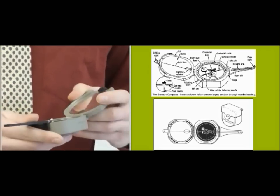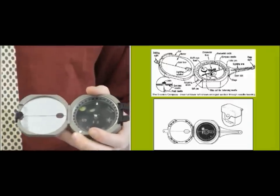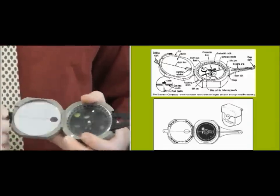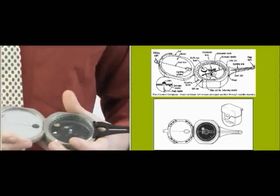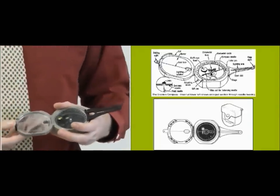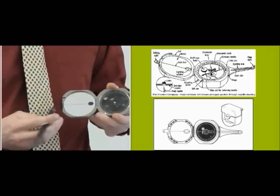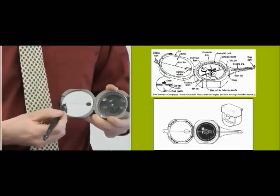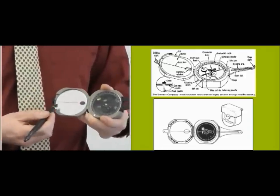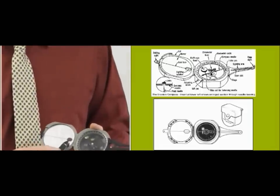There are a few other pieces to talk about. Here's the mirror. The mirror has many uses — you can use it to shave if you need to, as well as sighting things and signaling, which we'll go over later. Within the mirror, there is a line going across it that goes along the axis of the compass. So if you're going to sight with it, you know that it is perfectly centered.